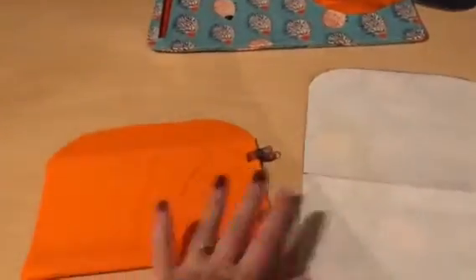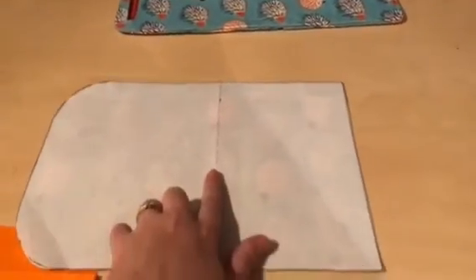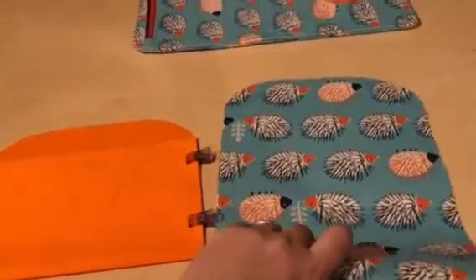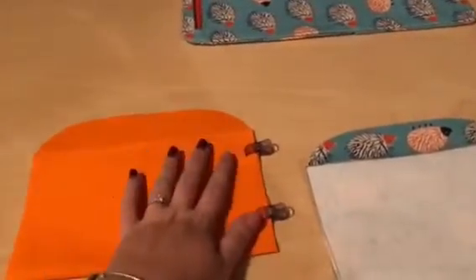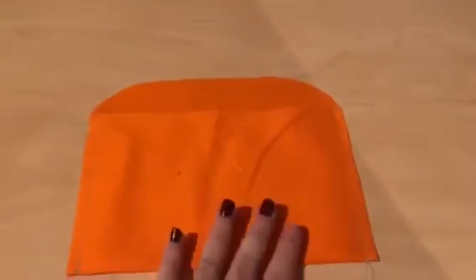Now we're going to do our internal pocket. The easiest way to do this is to measure 13 centimeters from the straight edge — the edge with the corners — rule a line down there and that's where your fold is going to be. You want to fold both your lining fabric and your outer fabric right sides together, with that line as your fold. Clip that in place and we're going to sew down both of those straight edges on both pieces.